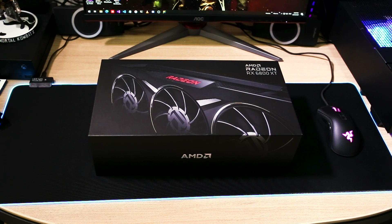Hi everyone, this is Khalid and today we're going to do a new unboxing video for the AMD Radeon RX 6800 XT Midnight Black Edition. The card has been released by AMD in April and I was lucky enough to get it from the official AMD store website at MSRP. Today I wanted to share with you the unboxing and what's inside the box, so let's get into it.